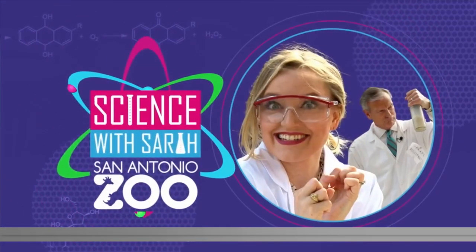It's Science with Sarah. Sarah Spivey and David Sears are out at Canyon Ridge Elementary on San Antonio's far north side. They have a group of third graders with them today and they are making wind vanes.